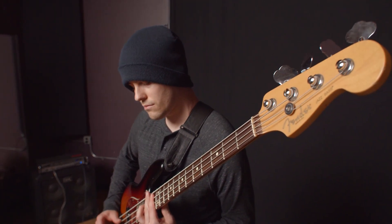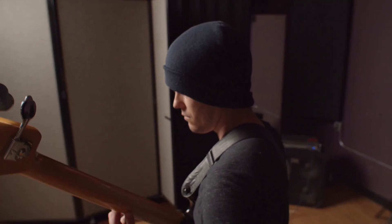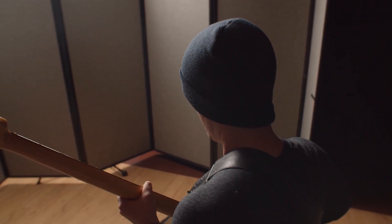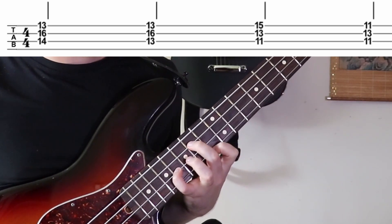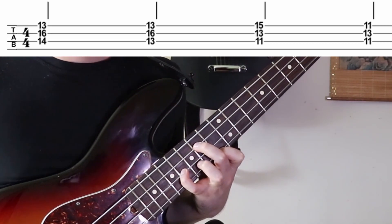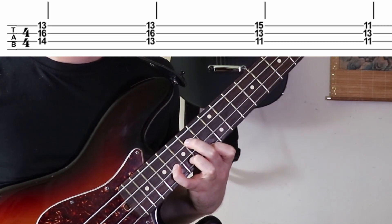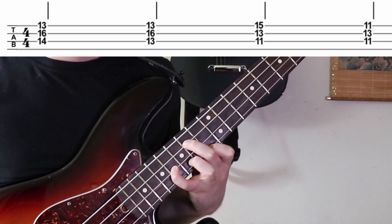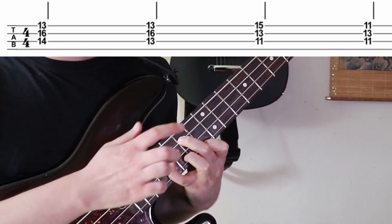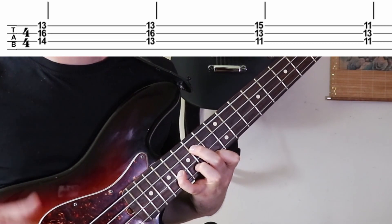Now check out this little shape right here. That part's going to repeat twice, and basically what's happening is this first chord is like what you call a B major six chord. You have your middle finger on 14, pinky on 16 of the D string, and index on 13 of the G string. These intervals — since that root is a B — give you root, fifth, major six. So it's like a major six chord.